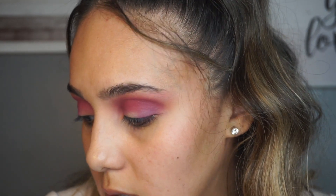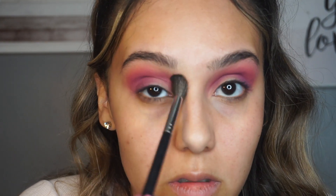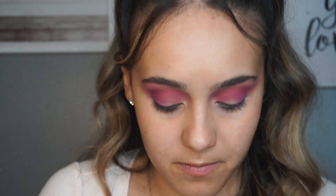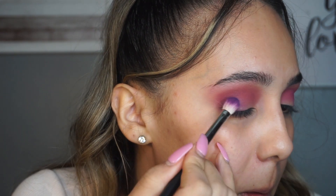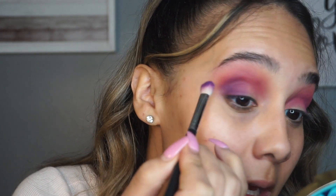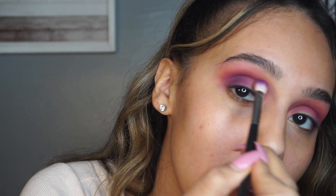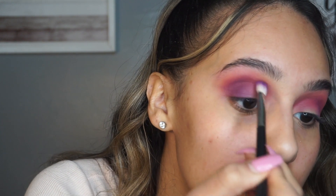Now I'm going to go in with a clean blending brush and go over the sides. With that same brush I used for the purple shade on the outer crease, I'm going to dip it into the darker purple in the palette and do the same thing - I just want to darken it up a little bit. I always like to start with less and then add, because it prevents you from messing up. I'm packing this on the outer V and then working it into my crease once I have most of the product off the brush.